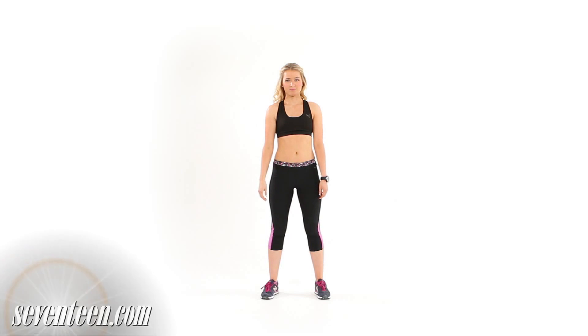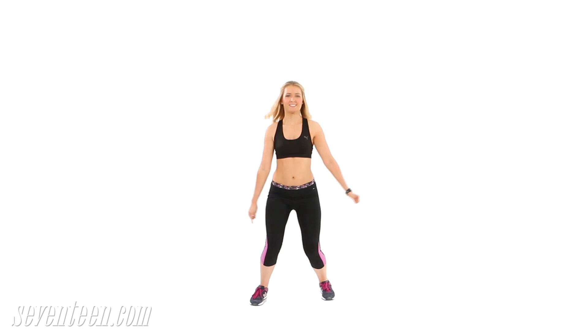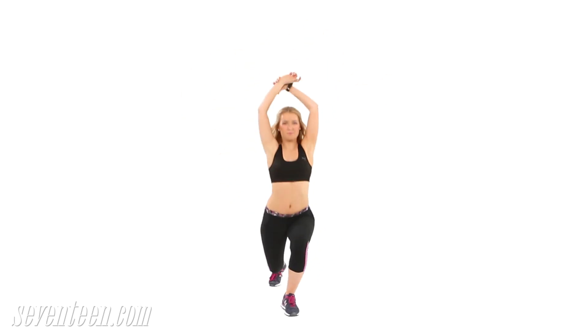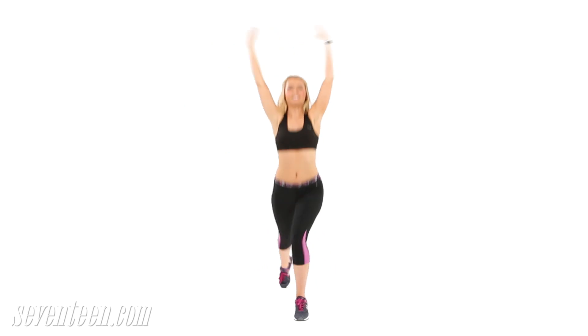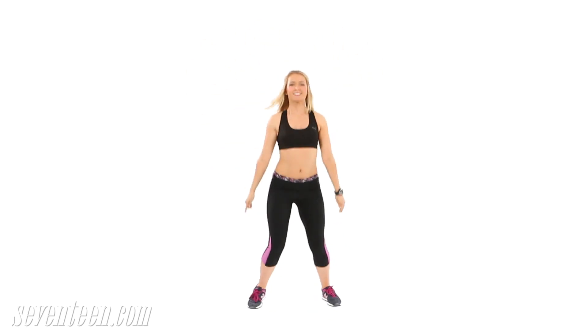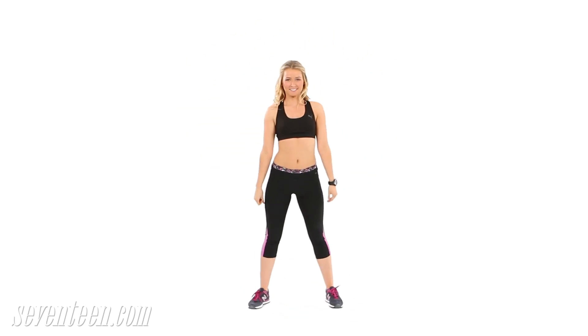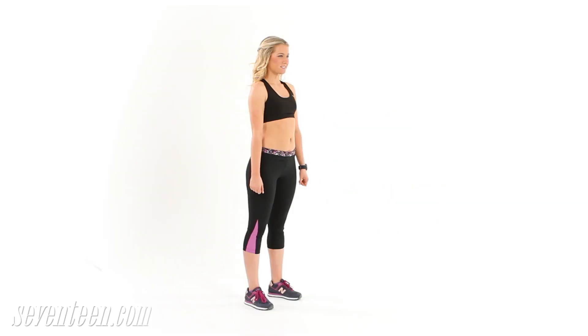Jump to tone your calves. Stand with feet shoulder width apart, jump twice in place landing softly on the balls of your feet. Then jump again, this time landing with the left leg crossed behind the right leg, bringing hands up to clasp them overhead. Jump back to start, then jump again landing with the right leg crossed behind the left leg. Jump back to start and repeat the whole sequence for the length of one song.